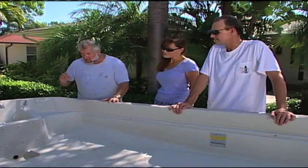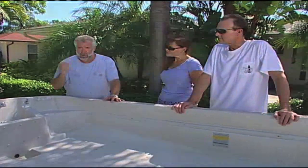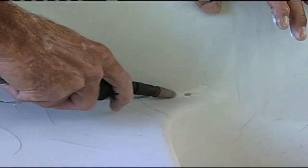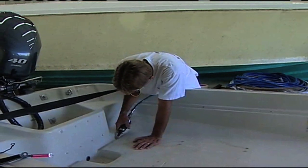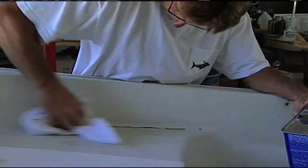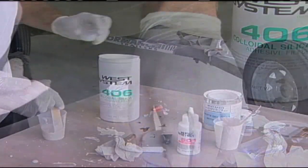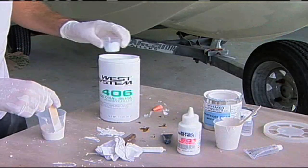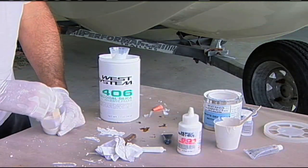Basically, we need to use a burr bit, either with a Dremel tool or with a high-speed die grinder. We need to dish this out a little bit so we can open it up, and we'll wipe it out with some acetone. We're going to color match the gel coat, put in a sanding aid, and that's what's going to get the gel coat to cure. We need a thickening agent that isn't going to have any porosity, so we can use cabosil or kaleidosilica.